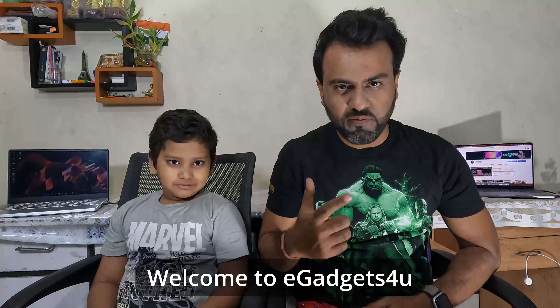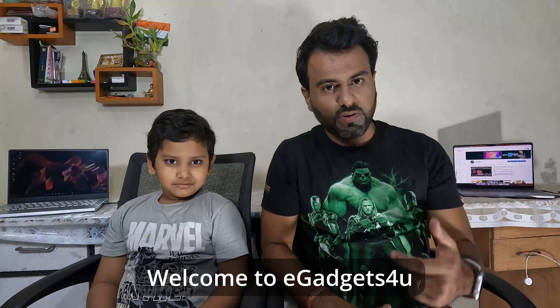Hey guys, what's up? This is Shivarim from Hey Guys Is For You, and this is the first video recording that I'm doing with my GoPro Hero 10. The previous recordings of GoPro Hero 10 I've done are actually vlog lifestyle videos — you can see them in my channel as well. Anyway, speaking of this particular video, I have my son Prince with me.